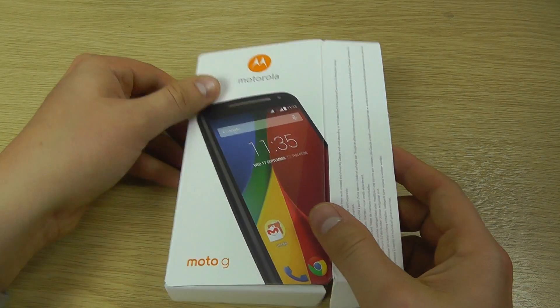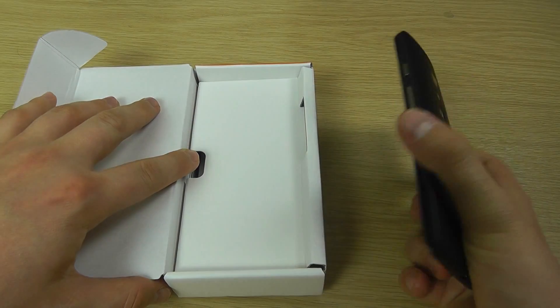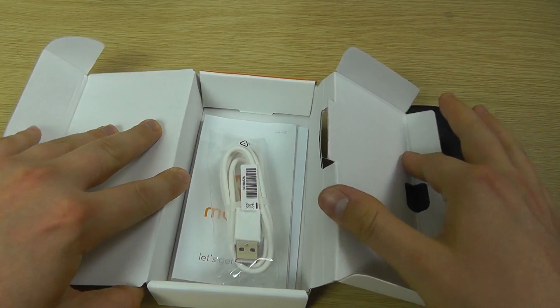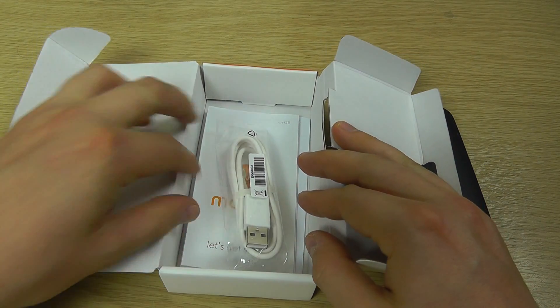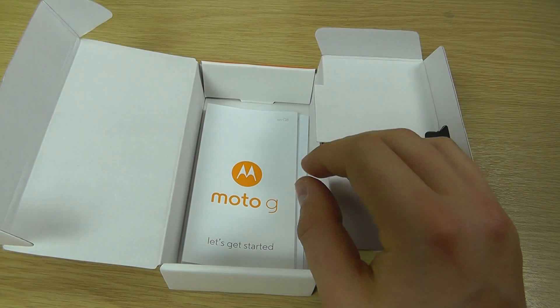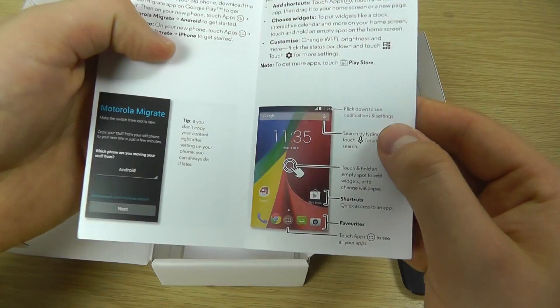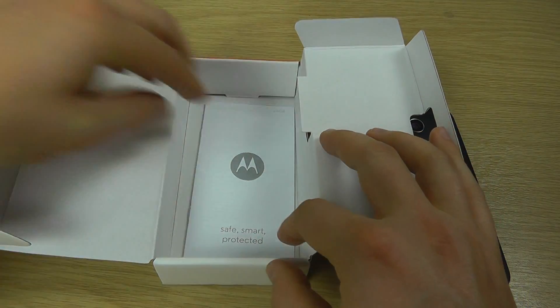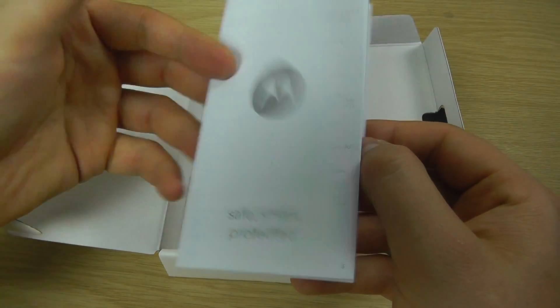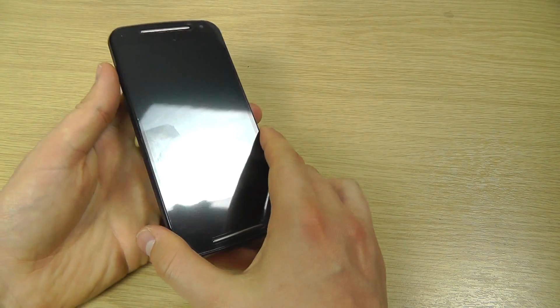You can see it's fairly standard Motorola packaging that we've seen of late. Let's open up the box. Included in the box are fairly basic contents as we've come to expect with Motorola products. We've got a USB to micro USB cable, a getting started guide, and a little warranty information book. And then we've got the handset itself.